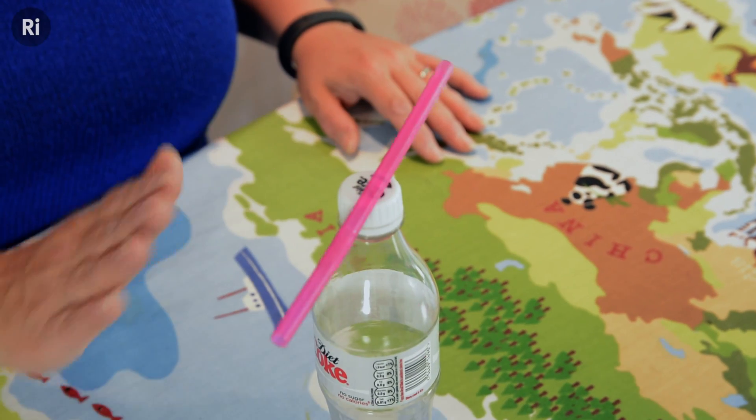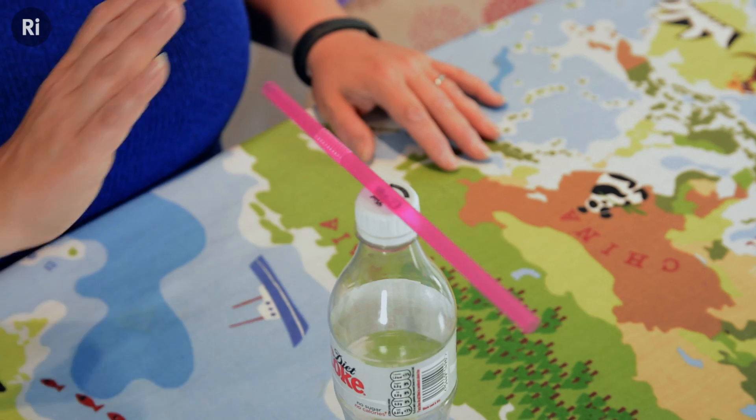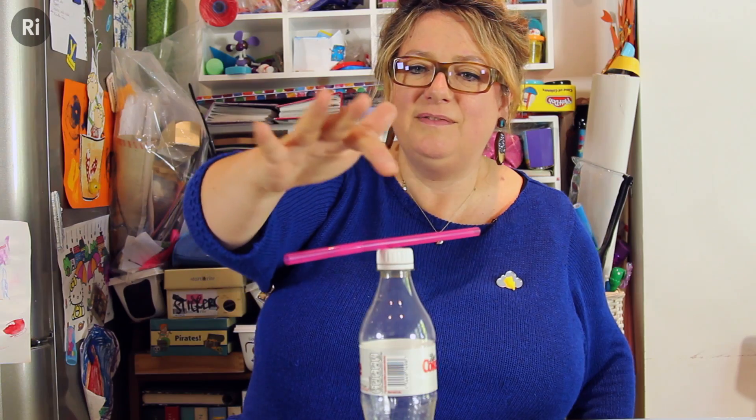Now, this is the closest I get to doing magic. But this isn't actually a trick. This is a demonstration of static electricity, and it's a really fun way of getting your children interested in some really interesting phenomena.